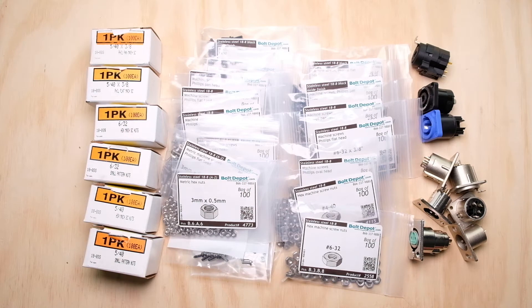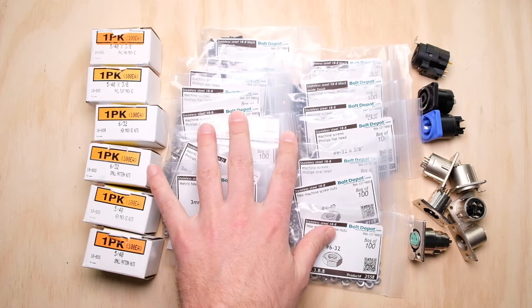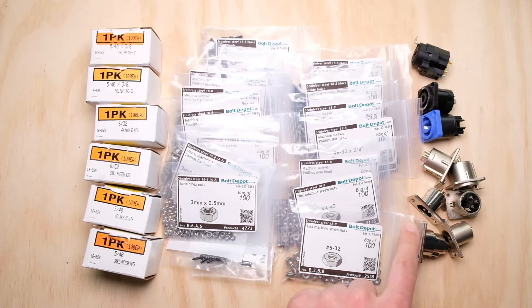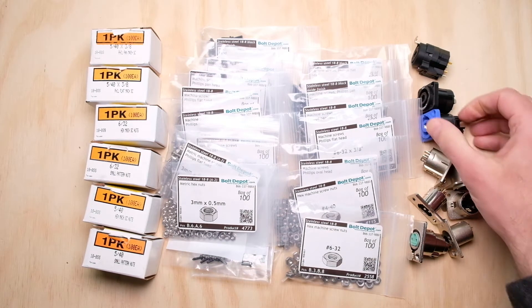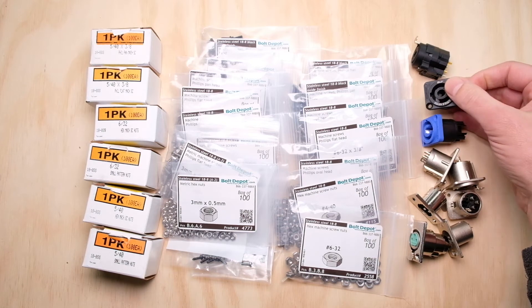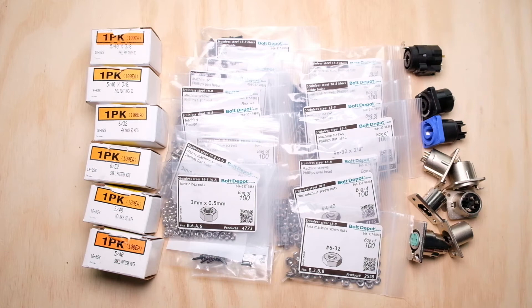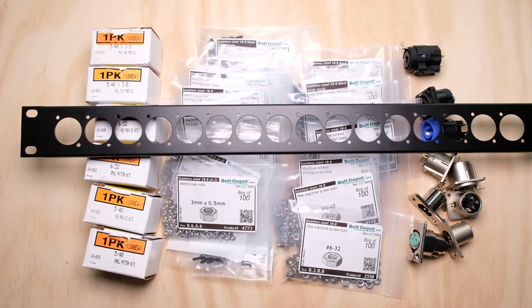Hey everyone, Jason from Alphatone Audio again. What we have today is a whole bunch of hardware: XLR connectors, both male and female, from Neutrik and Switchcraft, a PowerCon connector, a SpeakOn connector, and the ever-popular combo jack. Most importantly, we have a rack panel. What I'm going to talk about today is how all this stuff goes together — or more importantly, how sometimes it doesn't all go together.